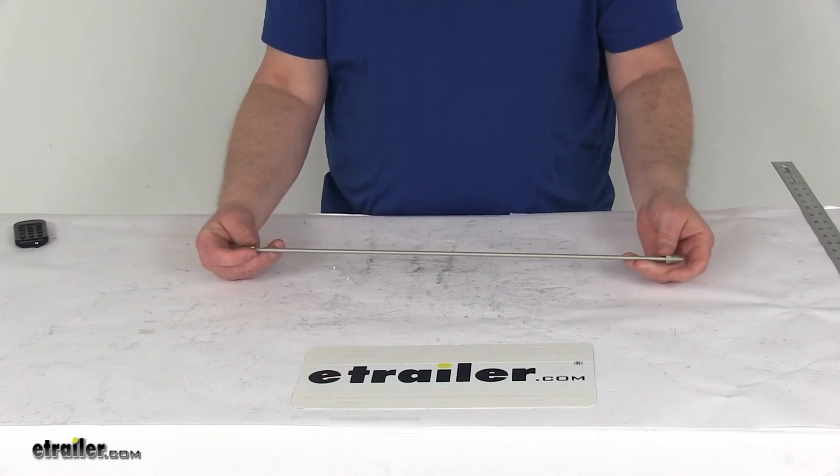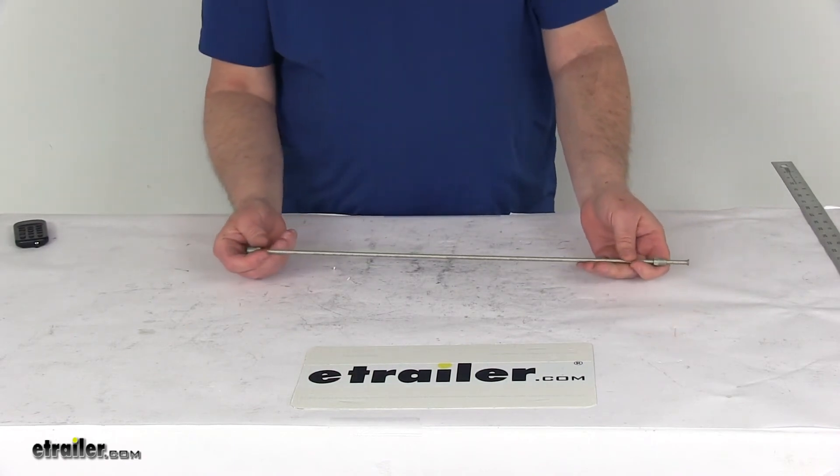That should do it for the review on the Demco 20-inch long steel hydraulic brake line for drum brakes.